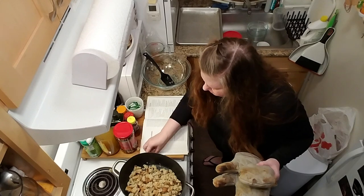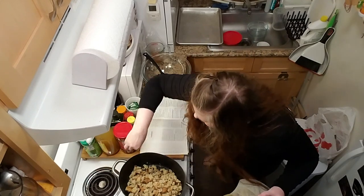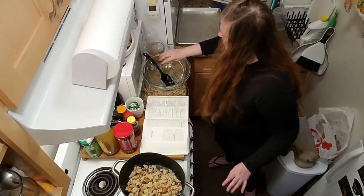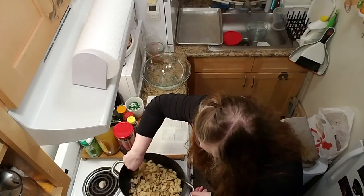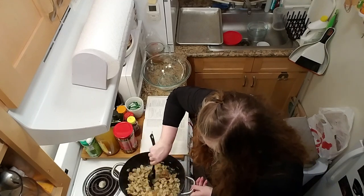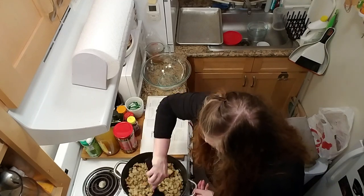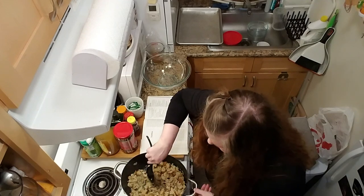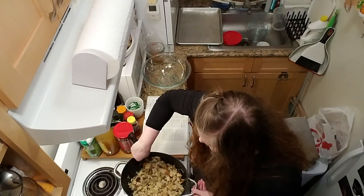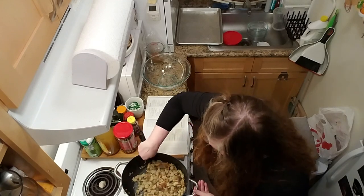Stuffing cubes overboard! Toss to combine. Butter party! Oh gosh, it smells good. It smells like Thanksgiving in here.